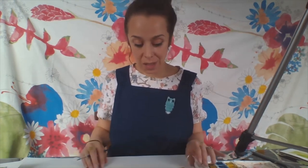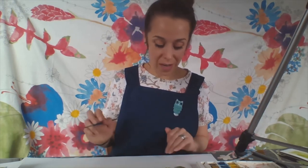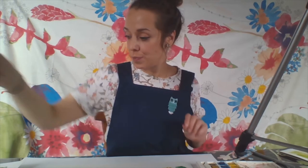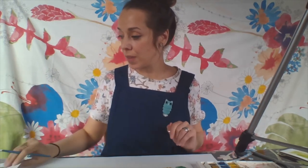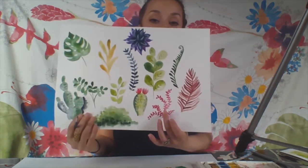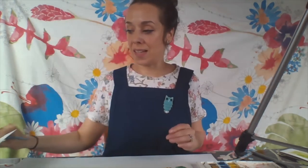I'll just check - oh, that's not quite dry. So while we wait for the cacti to dry, I'm going to draw these little red leaves here. This is a similar technique to the blue plant.